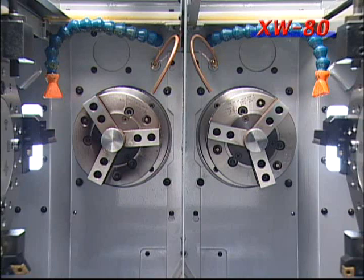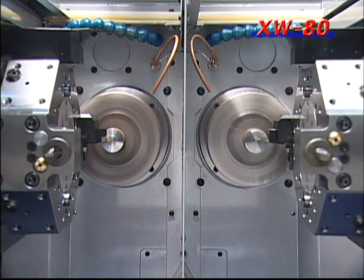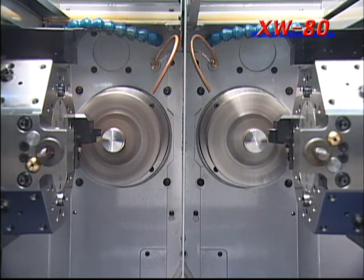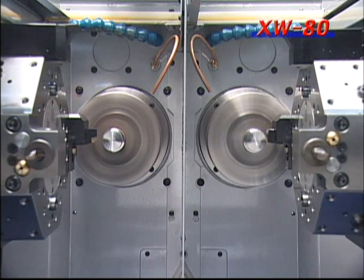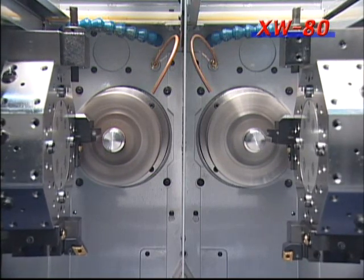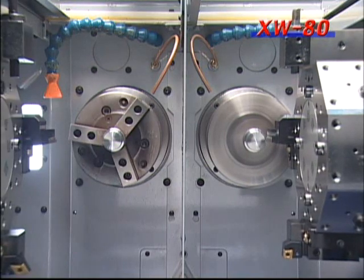As it is a 2-spindle 2-turret lathe, diverse processing requirements — including simultaneous machining of the same process, of front and rear surfaces, and of different processes — can be handled by one machine. The tool posts have an aid station servo turret, and the holders have been standardized to conform to other models.